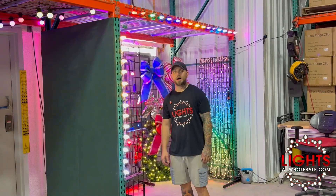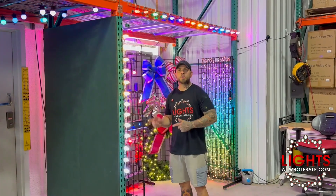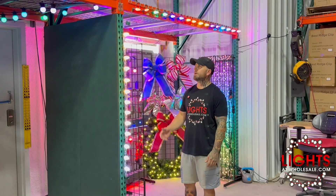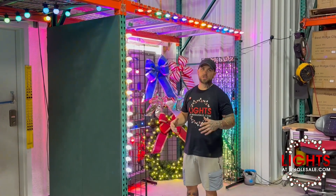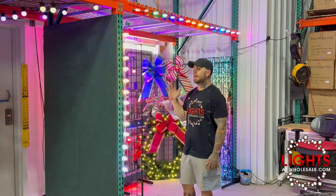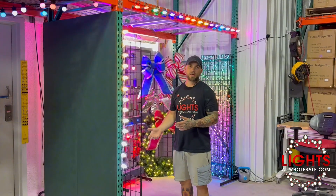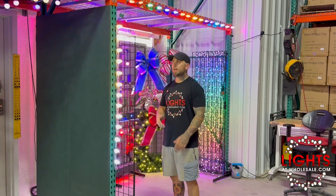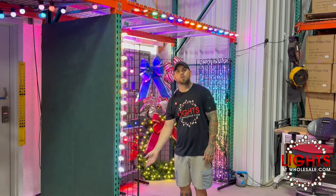Hey, this is Joey at LightsAtWholesale.com and we're going to go over Kelvin temperature. Here at LightsAtWholesale.com, we have 13 different colors of whites. Each one resembles a different Kelvin temperature, across two brands. Our commercial elite bulb has a five-year warranty, the best in the industry. We also carry Minleon products. They all have different Kelvin temperature ratings — it can go as low as 2,200 all the way to 10,000K.